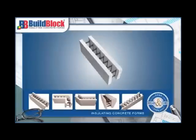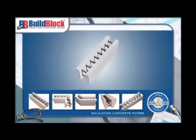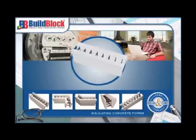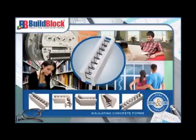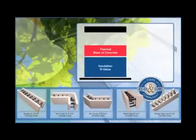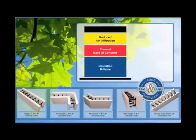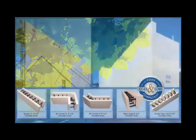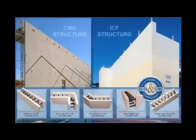The construction advantages of ICF technology are only the beginning. The finished ICF structure is highly energy efficient, remarkably comfortable, quiet, and very safe. EPS has an R-value of approximately R4 per inch. When combined with the thermal mass of the concrete and the significant reduction in air infiltration, this can result in a performance R-value of R30 to R50. This built-in energy efficiency significantly reduces annual energy costs when compared to concrete block structures, providing substantial savings over the life of the building.